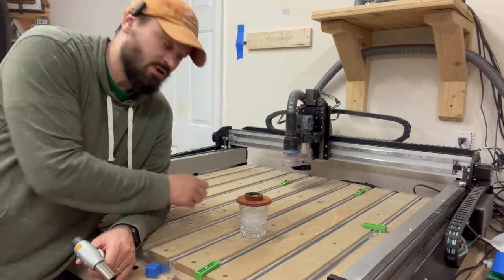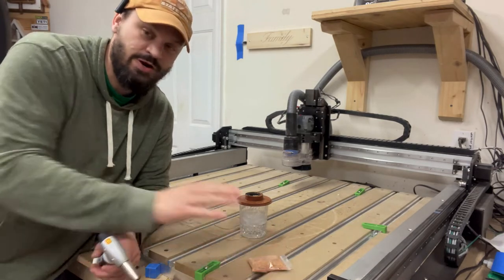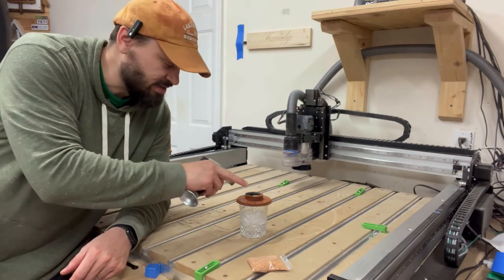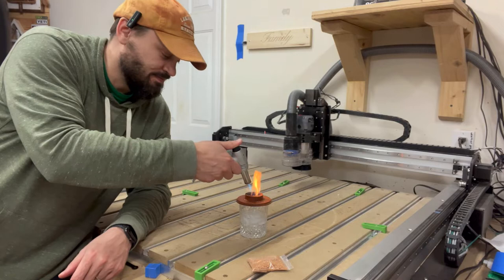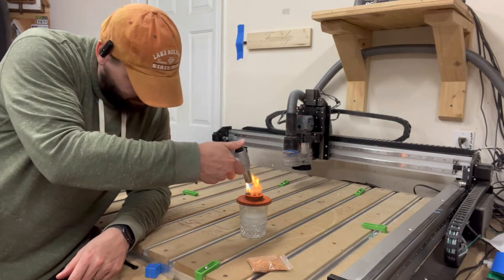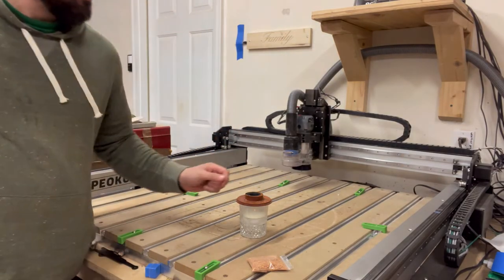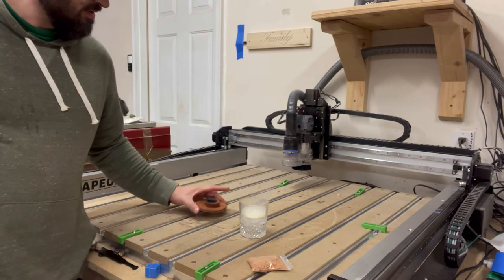Today we're making a whiskey smoker. We're using some cherry wood and a butane torch — this is whiskey with a little bit of ice. I have the smoker on top. About 20 seconds is all you need. Let it sit, take it off, and there you go.